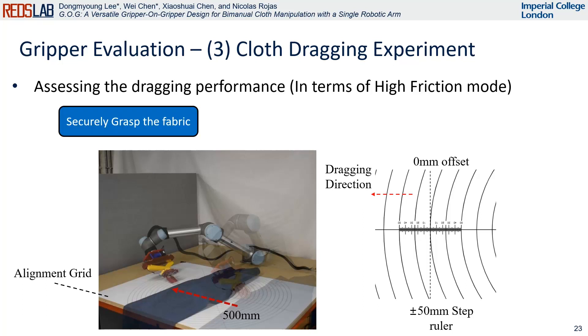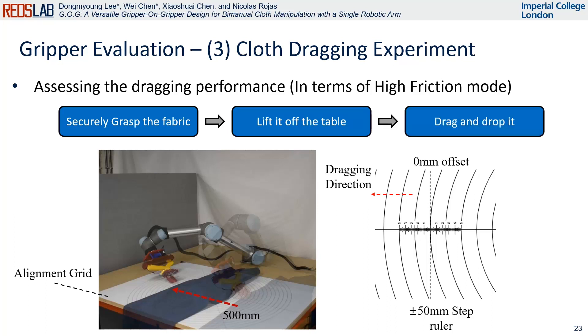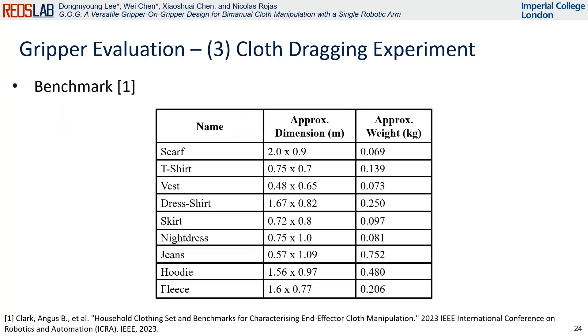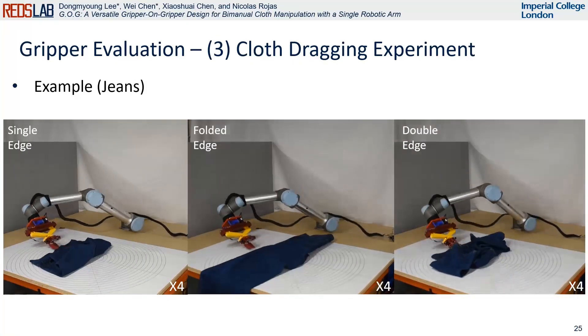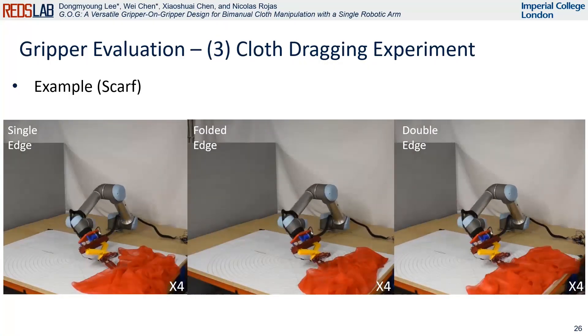The assessment procedure is as follows. First, grasp the flat edge of each cloth object benchmark. Second, lift the object off the surface once it is securely grasped. Third, execute a horizontal translation of 500 millimeters using the manipulator to drag the object and complete the process by releasing the object. Here are demonstrations with the examples of jeans and scarf.